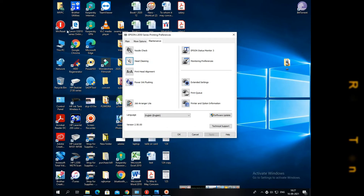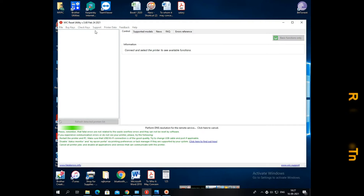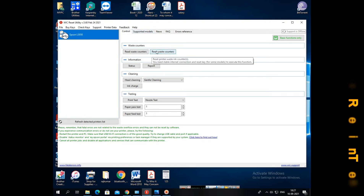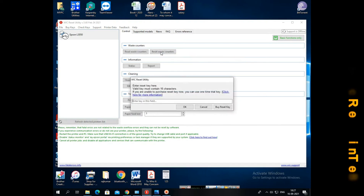We will select the WIC Reset software — that's the software. After opening it, we can give the option to reset the waste counter. We have to select that one, and after that it's asking for a key.